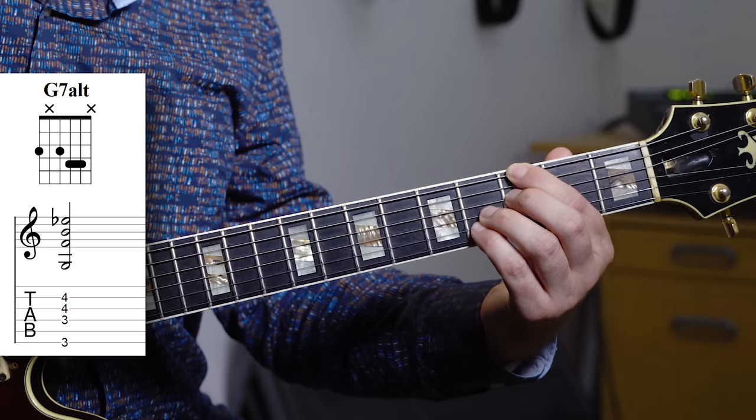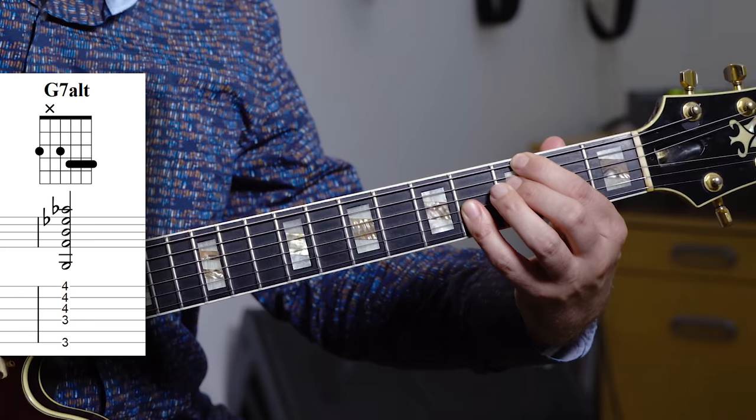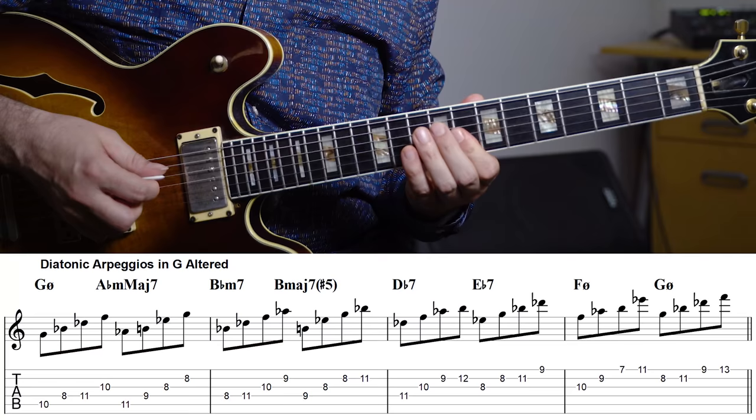Probably the easiest way to deal with not having a G7 arpeggio is to relate the altered dominant to its tritone substitute. So if we do this in a very visual way — if you look at a G7 altered voicing and then exchange the root for the tritone substitute, so for the Db, then you're getting that Db7 in there. The same goes if we just use another G7 altered — then we get a Db7 altered. You can do it up here as well: G altered becomes Db7.